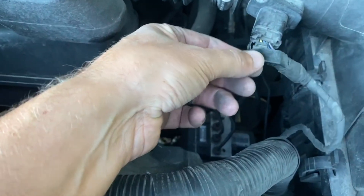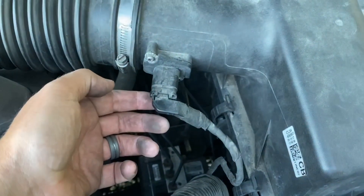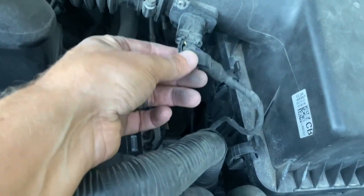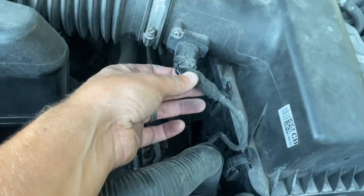This little sensor right here has been like that for as long as I can remember. When I got the truck it had about 110,000 miles on it. You can see all the wires are still there — it was just broken off at some point.